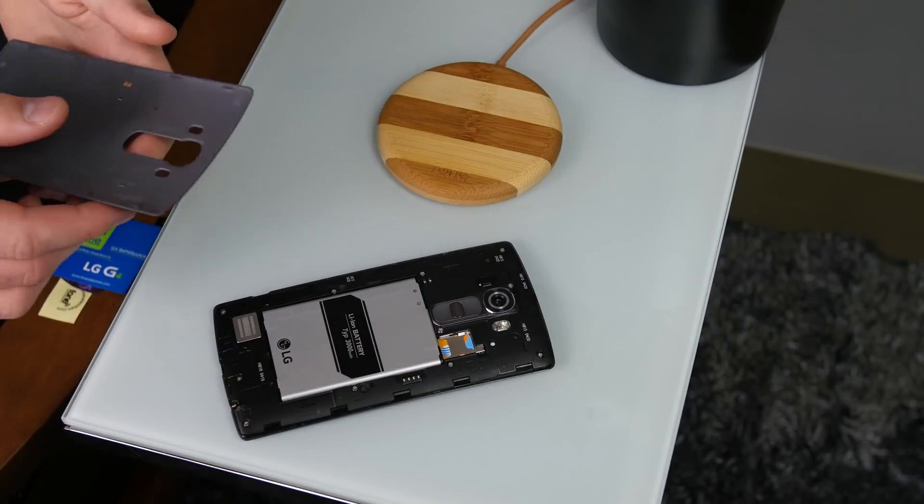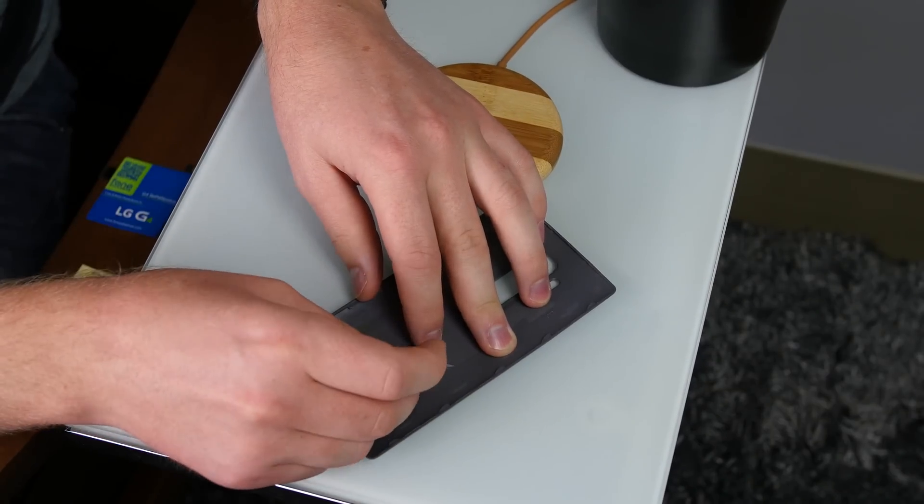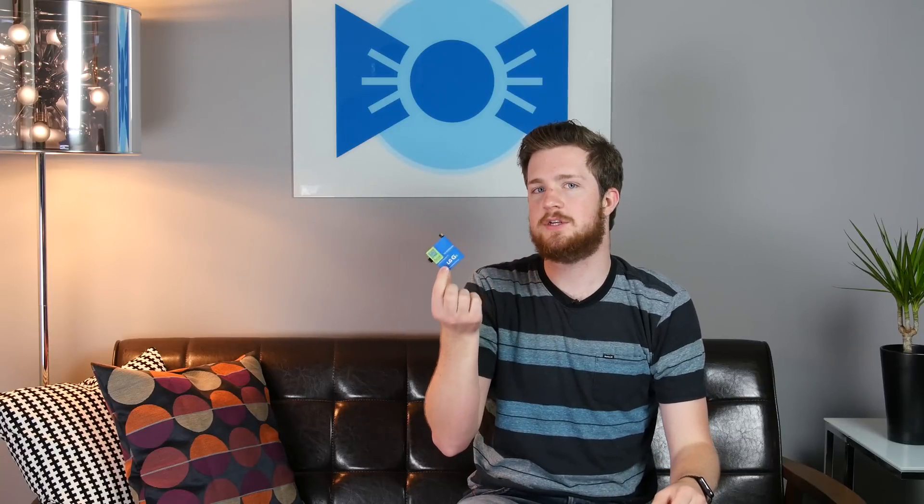First, you need to remove the NFC patch from your G4's rear cover. But won't this remove NFC functionality from my phone? Well, no, because the Slim Power Patch also integrates both wireless charging and NFC, so nothing is lost from your current functionality.